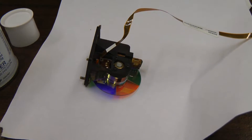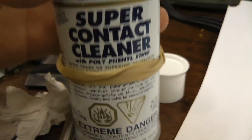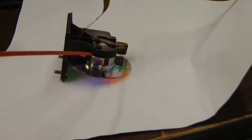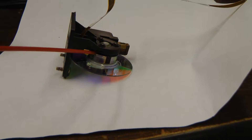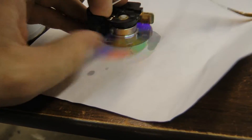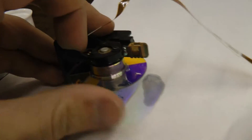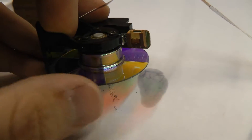Let's see if we can do anything about this noisy color wheel. I'm just going to try blasting some of this contact cleaner with lubricant into it to see if that does anything. Let's see if this will actually go in. Probably have to fill the motor can up and just let it soak in for a while. Let's give that a try.